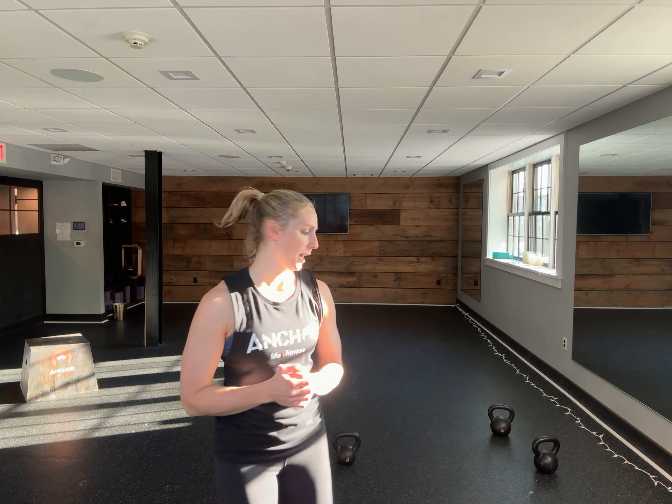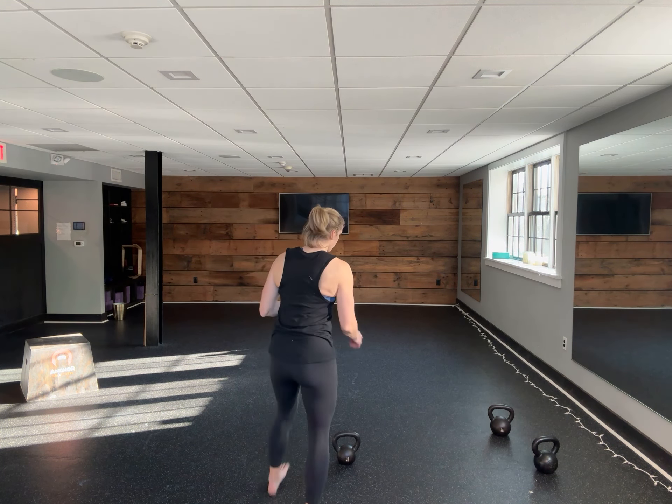Hey, everyone. Welcome to your 52 at-home kettlebell workouts. Today, movement one: five goblet squats. Movement two: we'll do a wall sit hold for 30 seconds. Then we have push-ups, and then we have plank with shoulder taps.